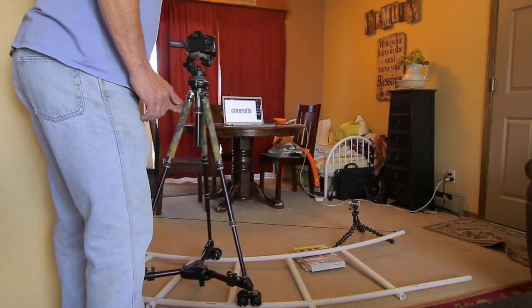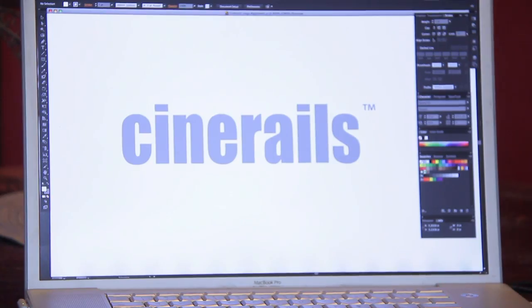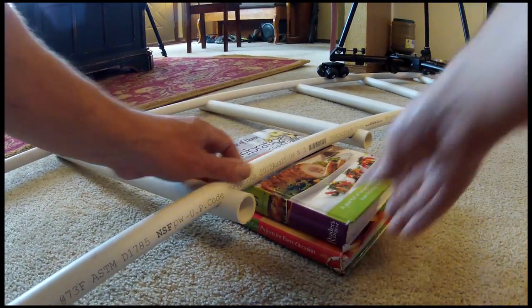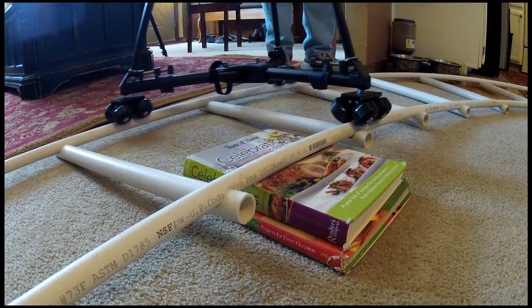Remember the shot I showed you at the beginning of the video? It involved dollying the camera to the right, but it also required a tilt up. Here's how I did it. At the point on the track that I want the camera to tilt up, I place a couple of books under the PVC. This way, as the Dolly moves over the track, the wheels begin to rise up at the exact same point every time.